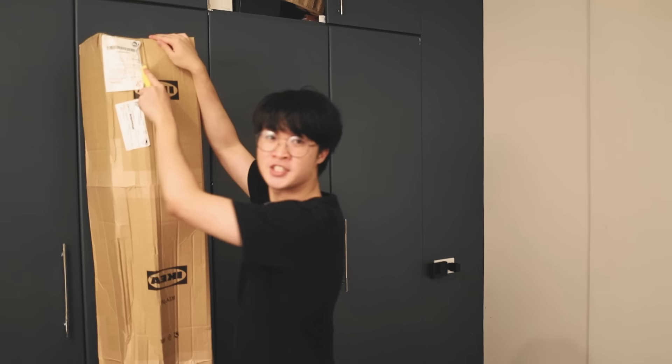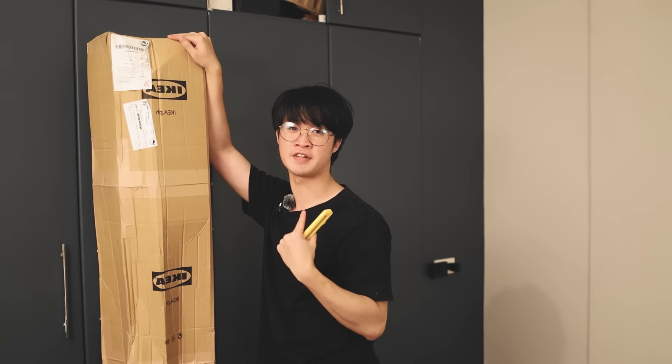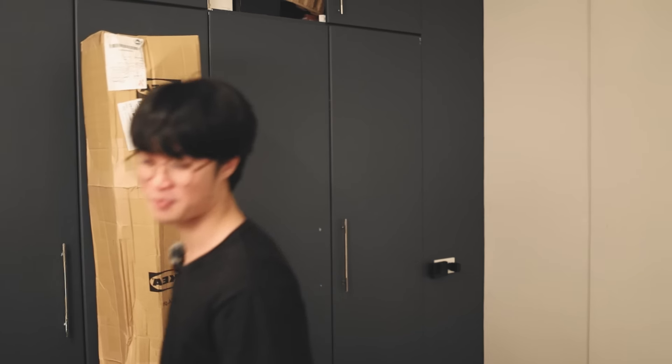Alright, let's open it up. It's taller than me — for reference, this box is 190 centimeters and I'm 171, so I'm a short guy. This is what it's like standing beside an American or anyone from Europe.